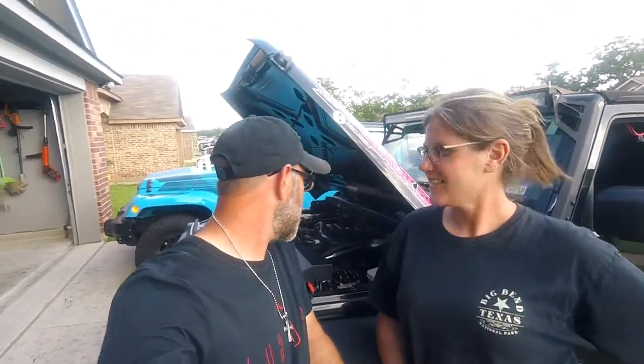That wraps up the installation of the A-pillar four-switch source control system by Apollo Intech. We've now installed them all — the six, the eight, and now the four right here on Bubba's Garage — and I am very impressed. These are high-quality products with great value for the money. On a scale of one to five Bubba thumbs, Bobby gives it five Bubba thumbs, and I totally agree. Check the links for all these products by Apollo Intech, and tell them Bubba sent you.